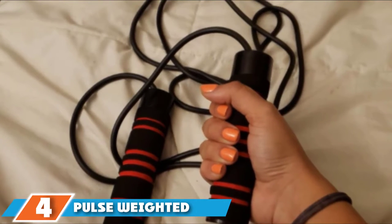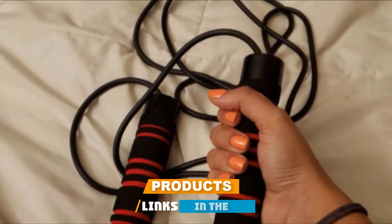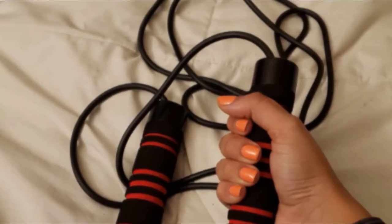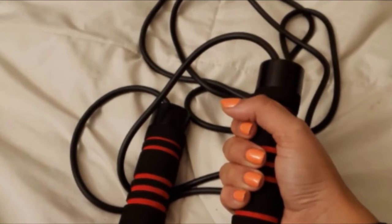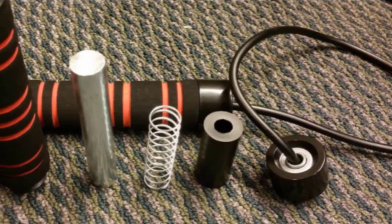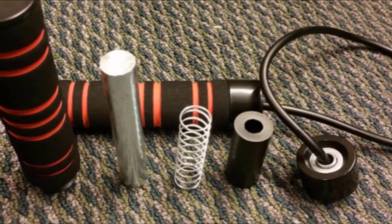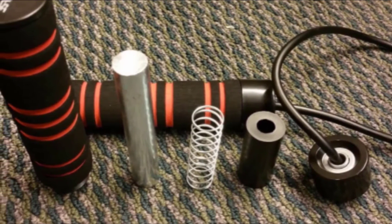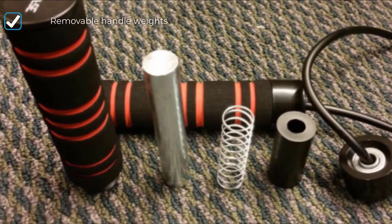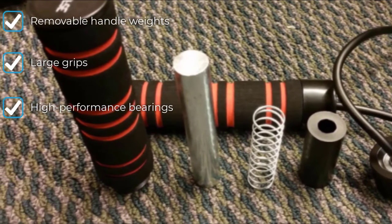Next at number four, we have the Pulse Weighted Handle. The Pulse sets itself apart from other versions in our review with its weighted handles. Our testers felt a noticeable difference in arm and shoulder burn compared to jump ropes with lighter handles. If you decide you've had enough extra arm work and just want to go for maximum reps, the weights in the Pulse handles can be quickly and easily removed. During our handle spin analysis, we discovered that the Pulse bearings provided a longer rotation than many of the models in our review.